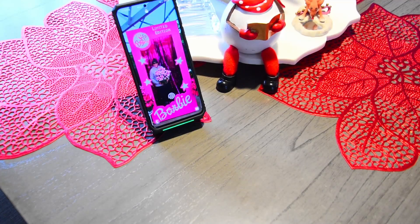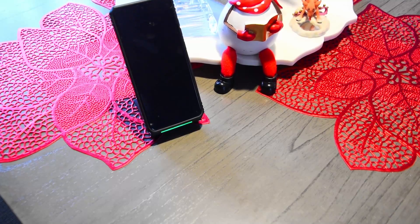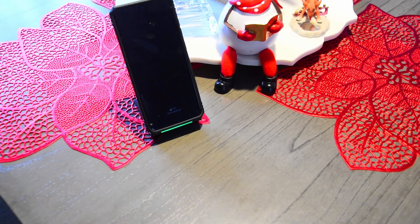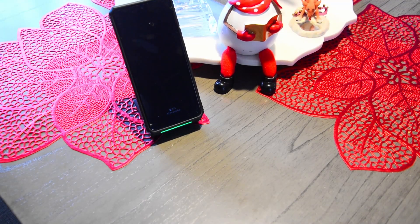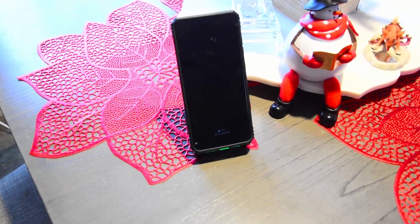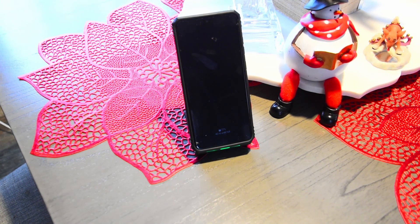The longer it's on there, the hotter it's going to get. So I'm just going to let this sit here and charge. And yeah, we'll just let it charge. Now I'll do a jump scene after a few minutes so that you don't have to sit here and stare at this phone. Alrighty, that should be long enough.